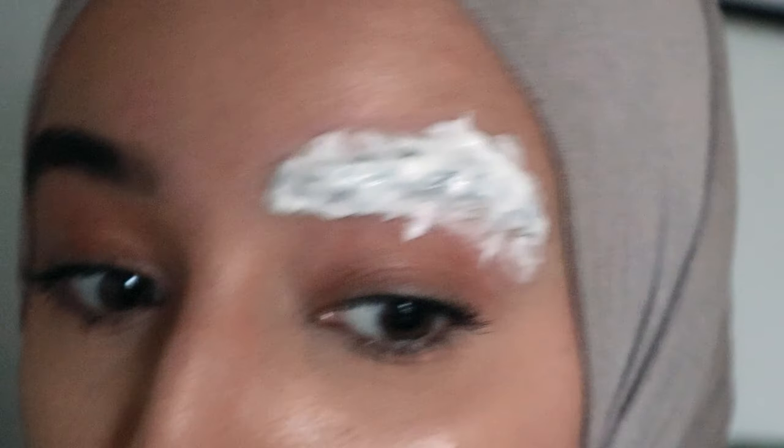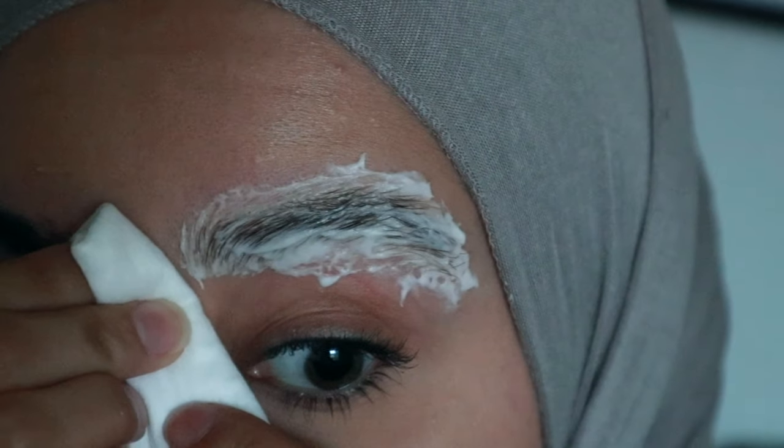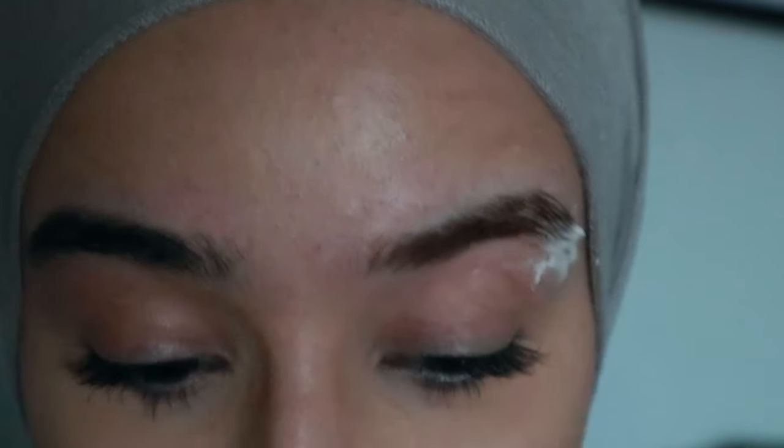I'm putting the timer on for four minutes and then we'll remove it and see how it looks. Okay removing the bleach now — I think it's the right shade. My skin is a bit irritated and red around the eyebrows but I promise it'll fade soon. I'm going to bleach the other eyebrow now, and then I'll check back with you guys tomorrow to show the final result — both without and with makeup filled in.